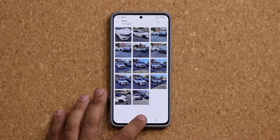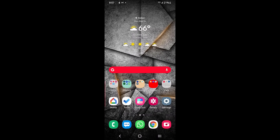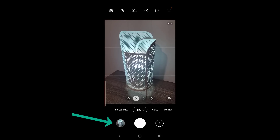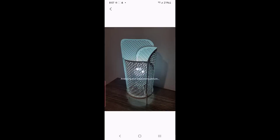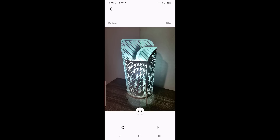Let me show you how to access this through the camera by simply launching the camera and taking a photo. I'm going to launch the camera and quickly take a photo of this lamp. I'll press the shutter button and then tap on the image on the bottom left. That brings up the preview screen, and I can tap on the options and also choose remaster. It does the same thing — it analyzes and remasters the photo and gives you the before and after option. You can save it just like in the gallery, but here it's happening in the preview window under the camera.